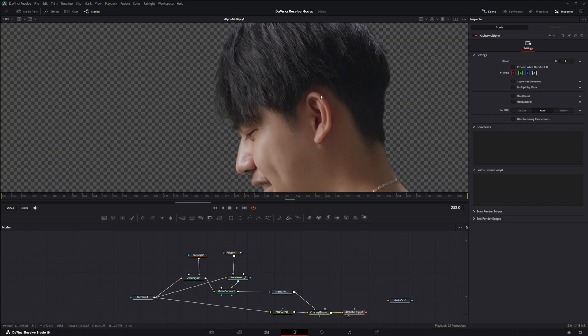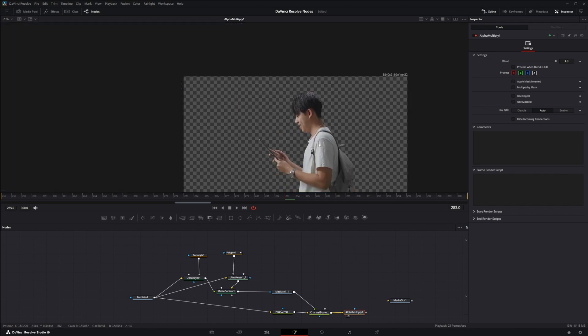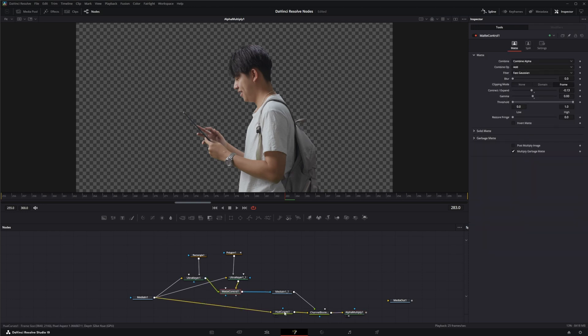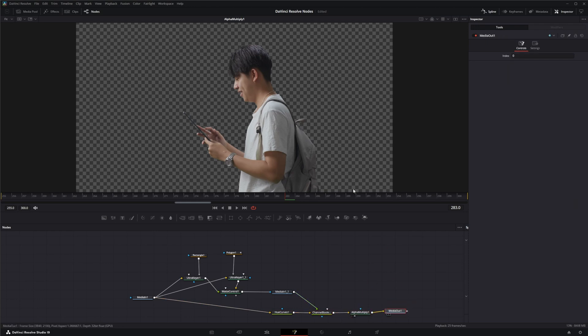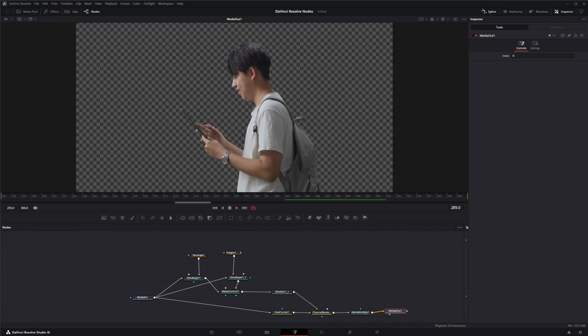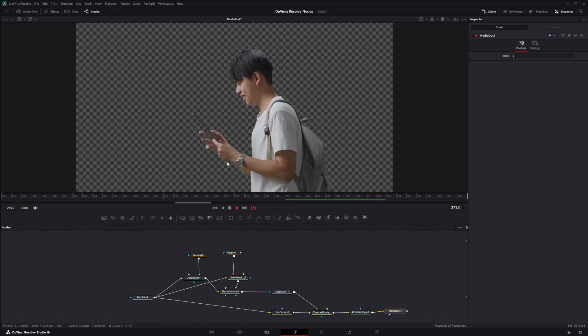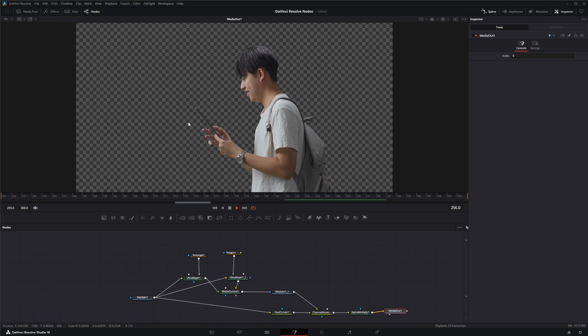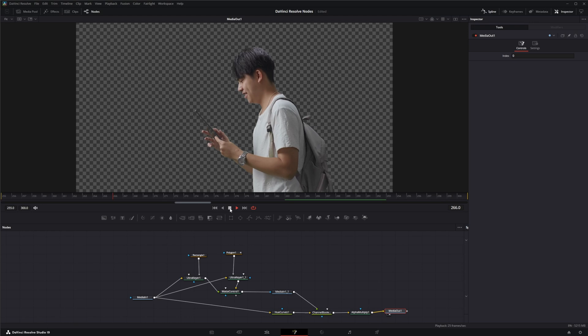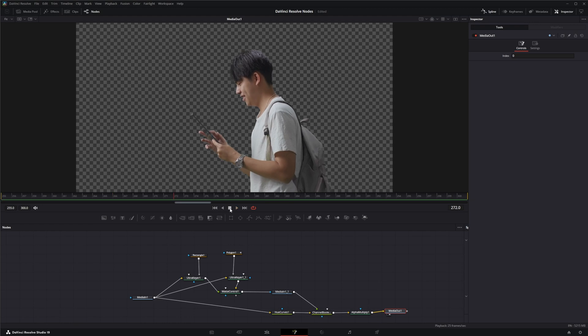Getting a good key takes a little work, and there's no one button — there are multiple things we have to do to get a decent key. This image is close to done; we've got some minor things to fix. Obviously we're going to have to track his watch and that tablet and put some solid mats on them to get rid of those green screen reflections, but that's a pretty good key. That is the Ultra Keyer node — I'll see you in the next node breakdown.